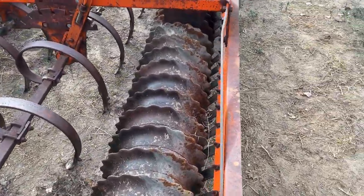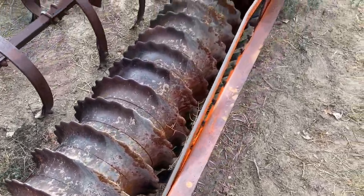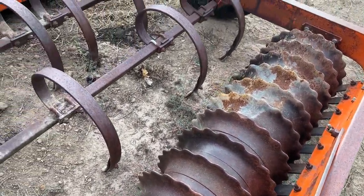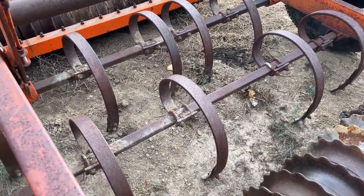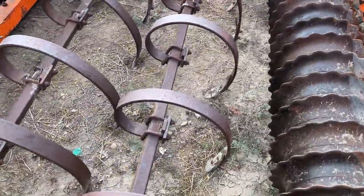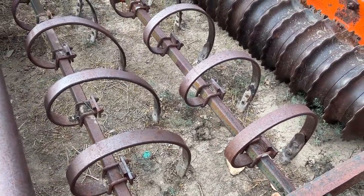You can see that the rollers on the back are in pretty good shape. There's a little bit of wear on them, but overall they're in pretty good shape here on the back. I don't see any broken or missing shanks or tines in the middle. There's a couple over here — it looks like we're missing a few points on this end, so you'll have to put a few points on this end over here.